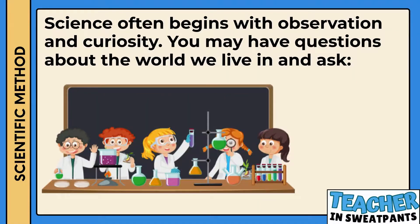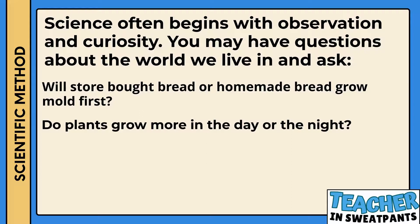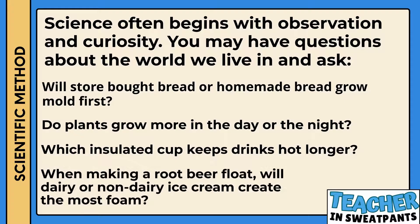Science often begins with observation and curiosity. You may have questions about the world we live in and ask: Will store-bought bread or homemade bread grow mold first? Do plants grow more in the day or the night? Which insulated cup keeps drinks hot longer? When making a root beer float, will dairy or non-dairy ice cream create the most foam?